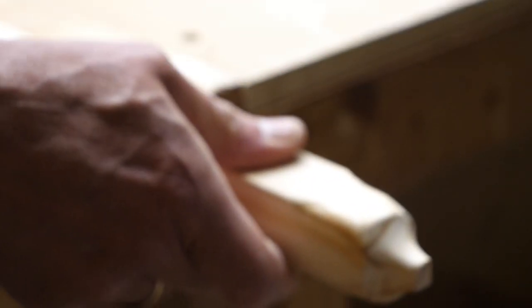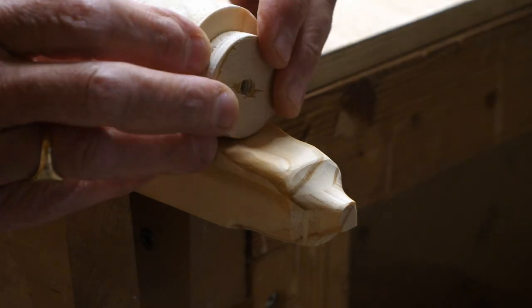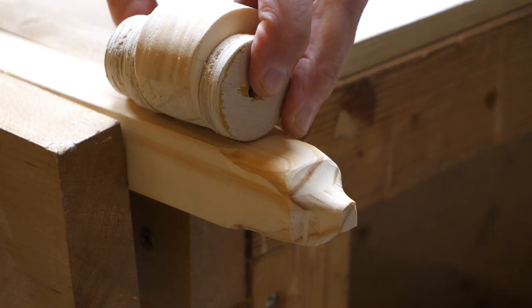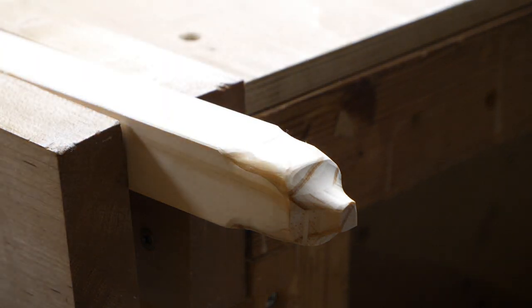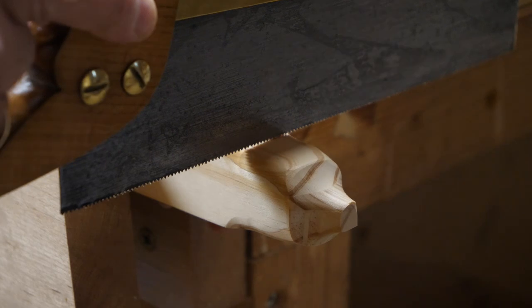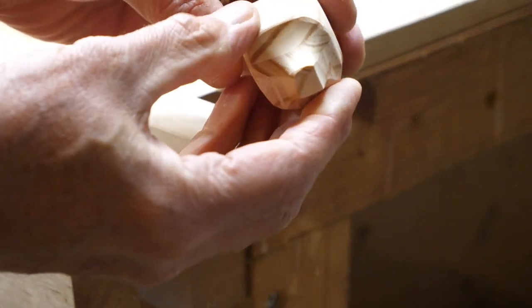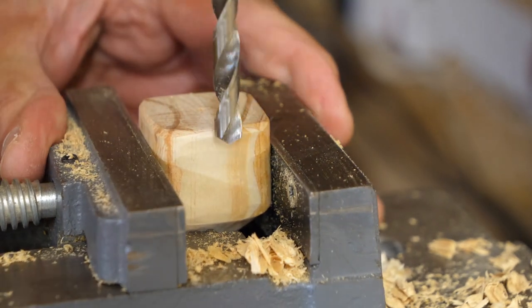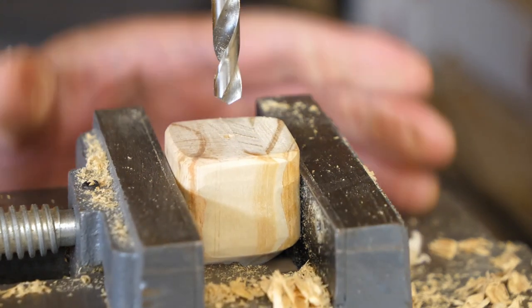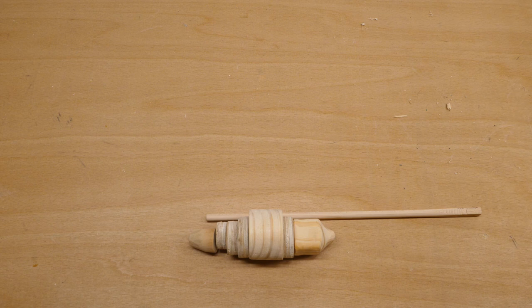I'm now going to saw the head off the rest of this piece of wood. I'll put the body up against it to get the rough proportions — I think that's about right — so I'll mark it there and saw off the head. There we have it, our bee's head. I've marked the centre of the back of the head and set the depth guide on the pillar drill so it doesn't go too far, and let's drill the hole.